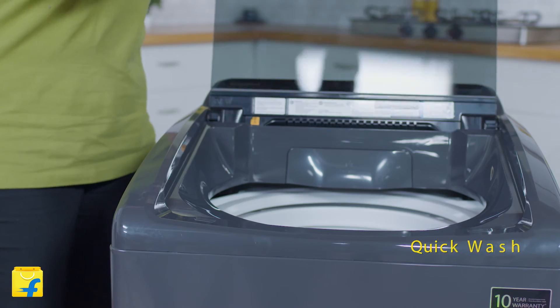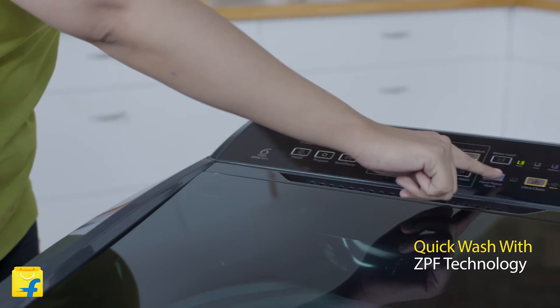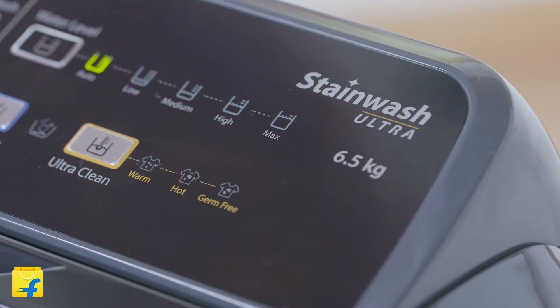This washer is also equipped with the ZPF technology. So whenever you're running late and need a quick wash, you can easily rely on it. It'll help fill the tub 50% faster even when the pressure is as low as 0.017 MPa, which considerably reduces the wash time and makes your life a whole lot more convenient.